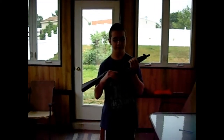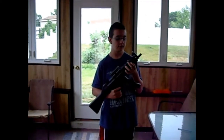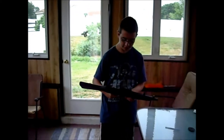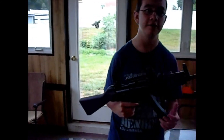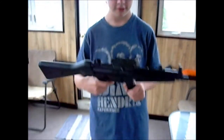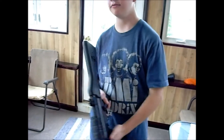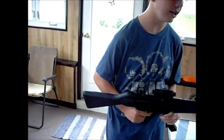It's 300 something FPS. It's electric. It's semi and fully automatic. You can attach stuff up here.